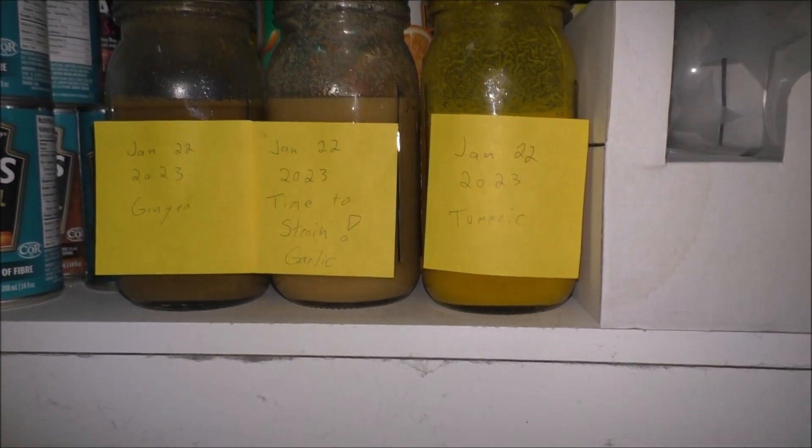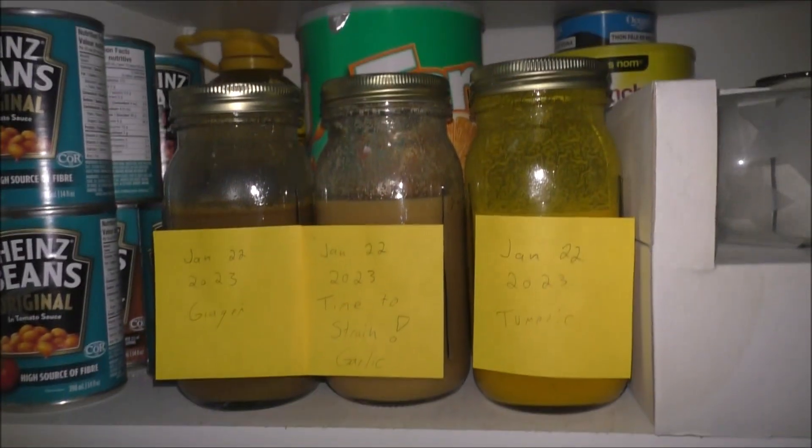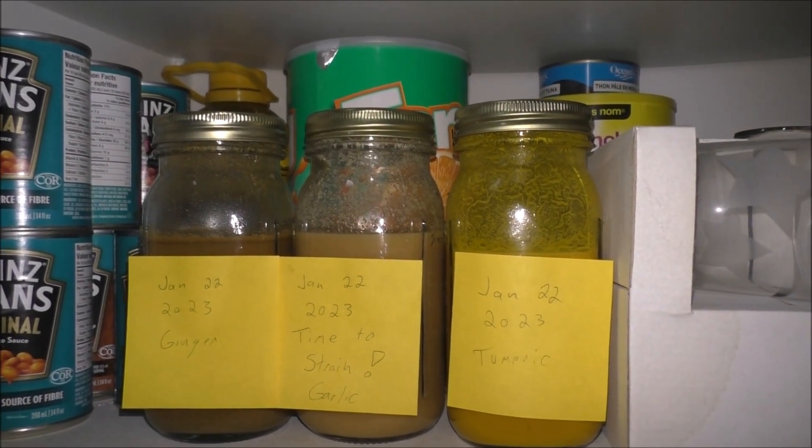Maybe just one four-ounce bottle — who knows, all depending. Yeah, stay tuned, thanks much.